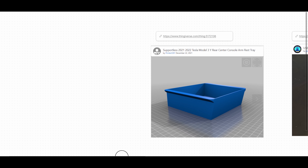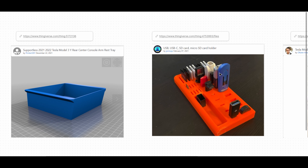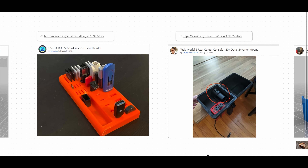I will start with this file that I found on Thingiverse.com. The file is called '2021-2022 Tesla Model 3Y Rear Console Armrest Tray.' I'm going to combine a few files because I want to be able to store my SD cards, my USB-A and USB-C accessories in the tray without them moving around and getting lost in the car. I'm also going to combine it with a bracket for the J1772 charge adapter for the Tesla.